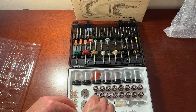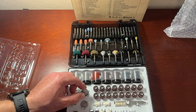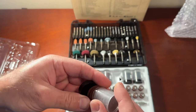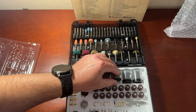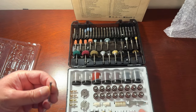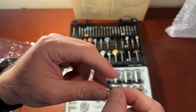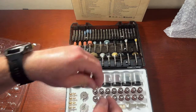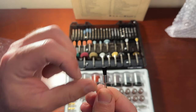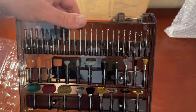They all seem to be nicely made. For 420 pieces at that cost, it seems like a no-brainer. I haven't had this particular one before, so this one looks good. It has many drill bits here.